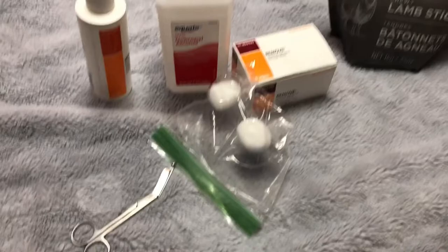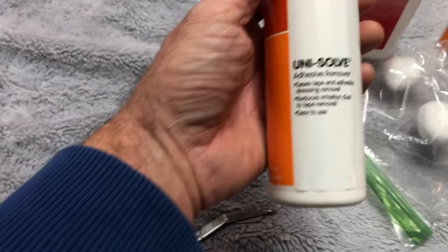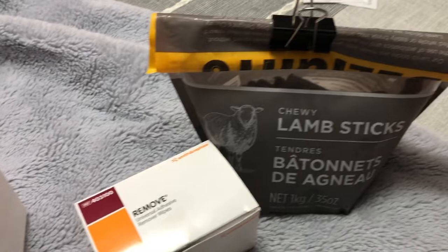This is what you're going to need for taking the posts out. The most important thing is these medical scissors with the little flat spot. The second most important thing is going to be these adhesive remover wipes or the solvent in a bottle. You're going to need some cotton balls, alcohol, and of course your dog's favorite treats.